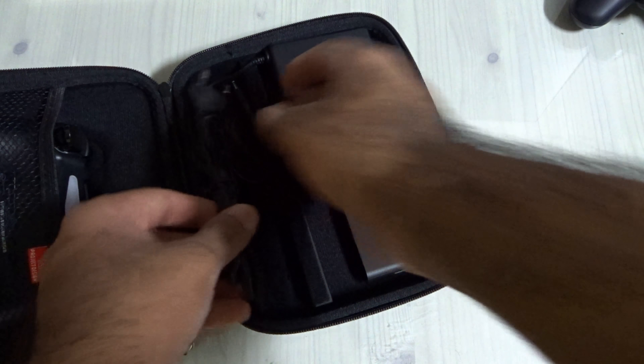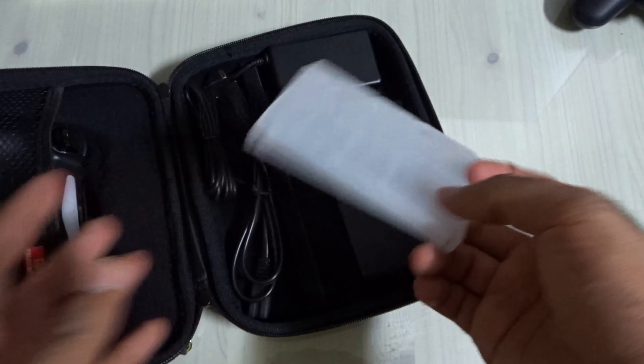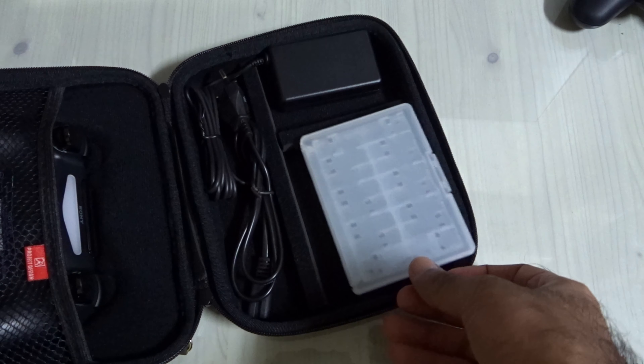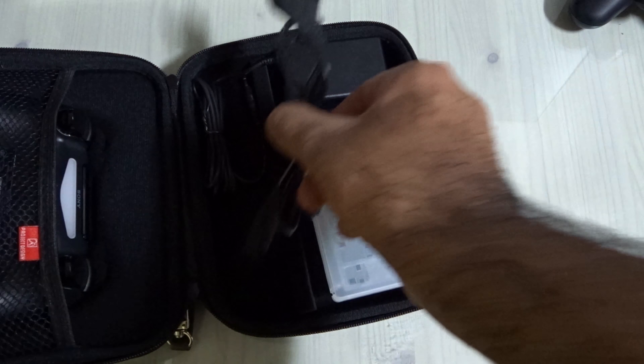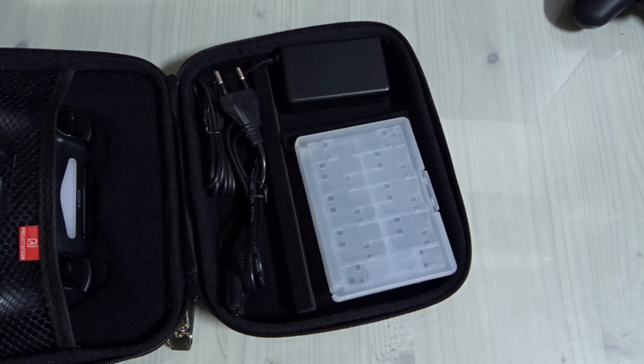This cable can easily go here as well. I can also carry some of my games in here — this slot is empty but you can put some games if you like. Now, if you also want to carry the PlayStation Vita or the charging cable for the DualShock 3 controller, you can buy a smaller cable or a bigger one — it's up to you.